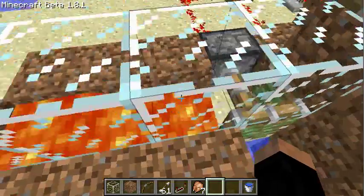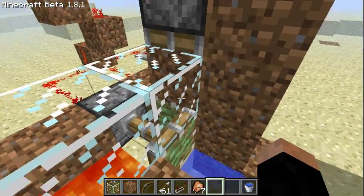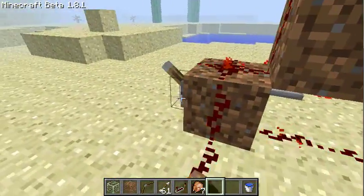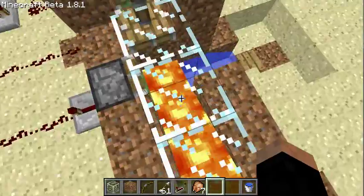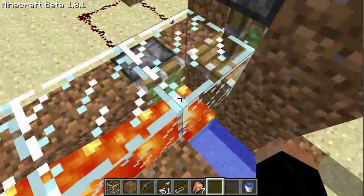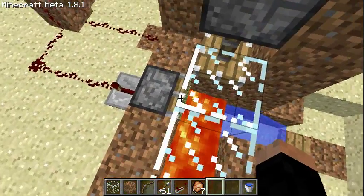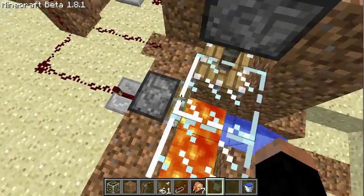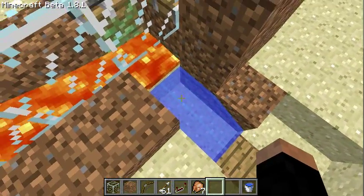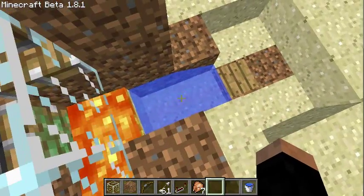How it works. Lava here. Double piston there. Push the chickens into this lava here. And they immediately catch on fire. But also get pushed by this piston out of the lava. You don't need the water. It's just to move away the items.